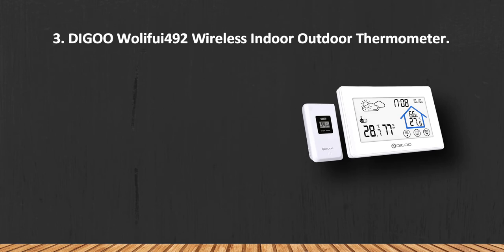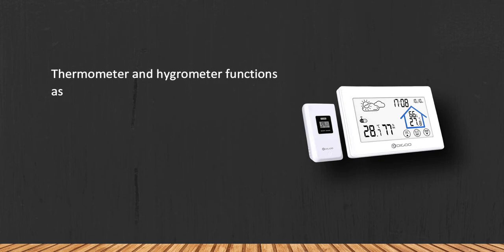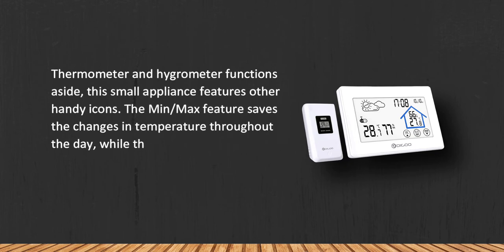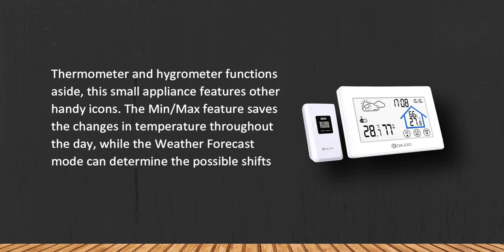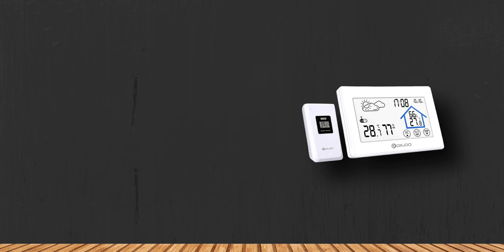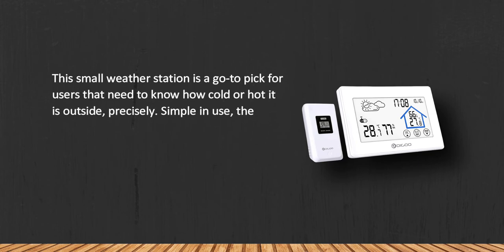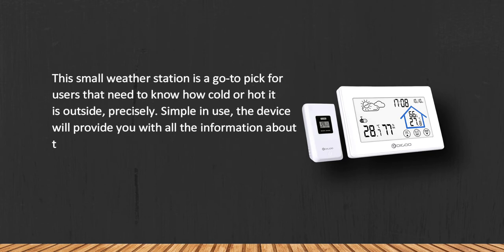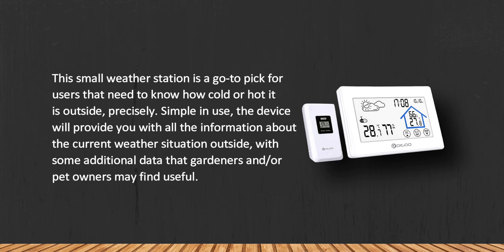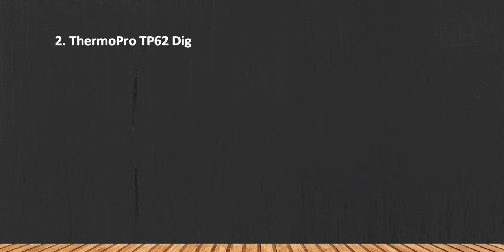At number three: the Digoo DG-EF492 wireless indoor outdoor thermometer and hygrometer. Alongside thermometer and hygrometer functions, this small appliance features handy icons. The min/max feature saves changes in temperature throughout the day, while the weather forecast mode can determine possible shifts in weather based on data from the remote sensor. Simple to use, it provides current weather information useful for gardeners and pet owners. The plastic back panel has a cheap feeling to it.